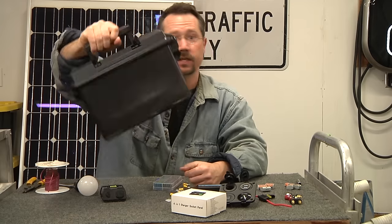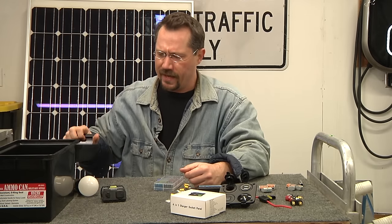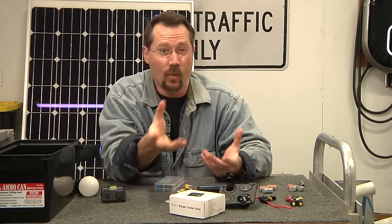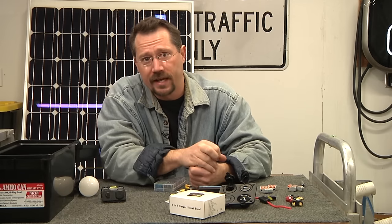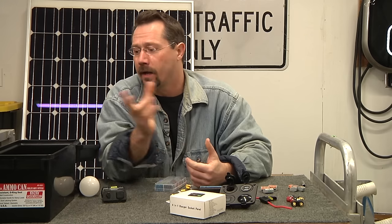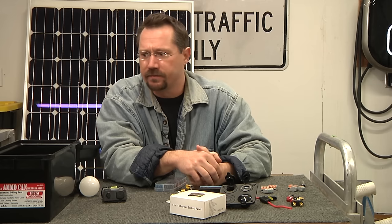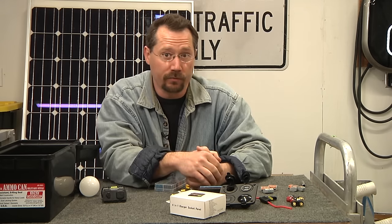15 amp hours is a good size battery — small enough that the whole thing will be under 10 pounds, keeping it portable. But it's big enough to get useful energy out of it, like running lights overnight and providing enough power for our needs.